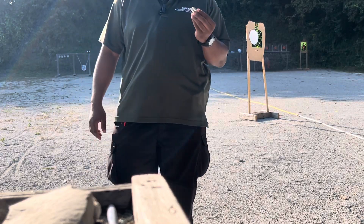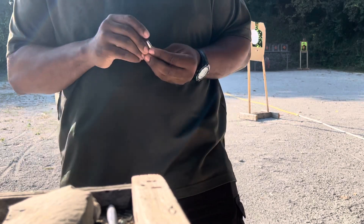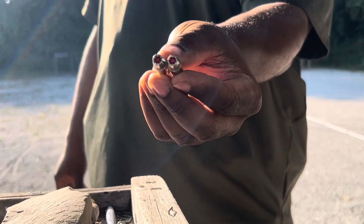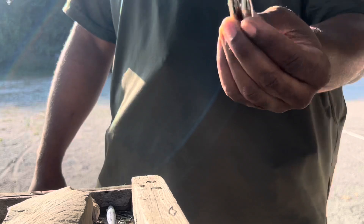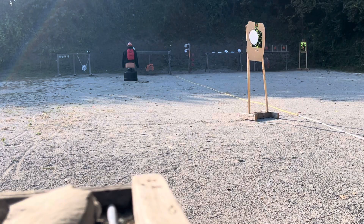Now I'm going to go ahead and do it with the Winchester Steel 9mm JHPs — you've seen these before. Let's go ahead and do it with the CZ P10. Let's see what it does. Eyes and ears. All right, here we go.